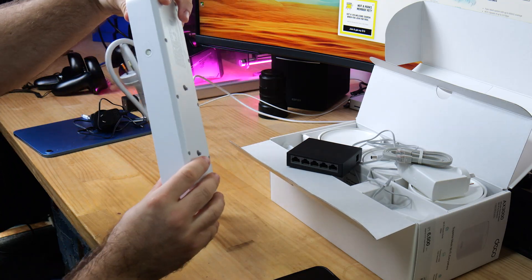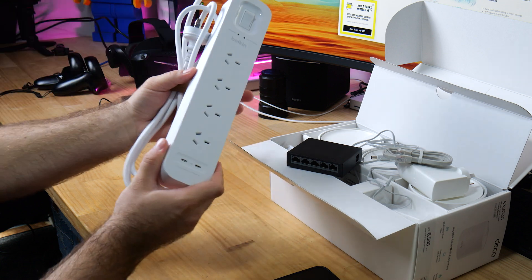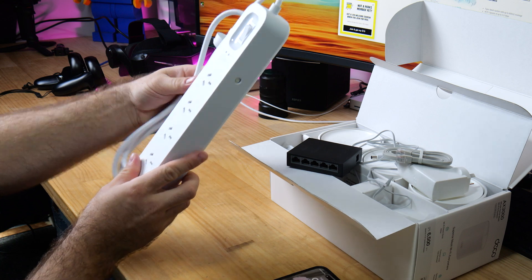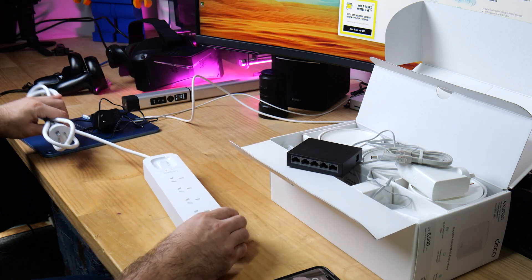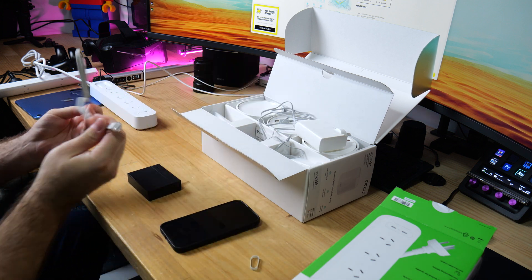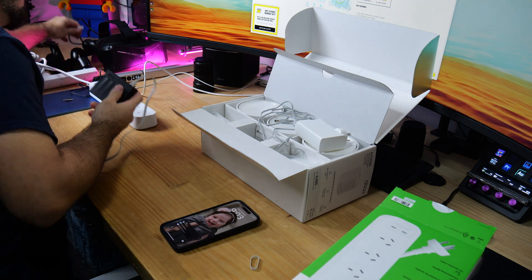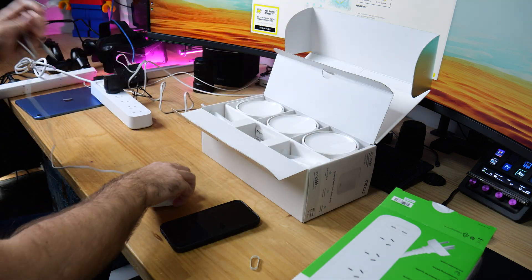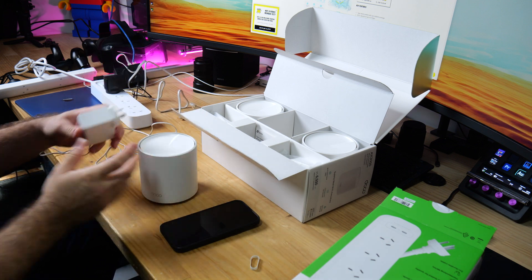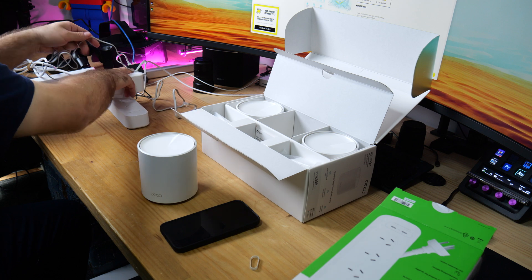So big thanks to Belkin for organizing these for me to send out. We're going to give away all three — one of them I will open, so you're going to get an open box because I need to plug it in. It's got the reset button here, two USB-Cs, and four plugs — that's a really thick one. Let's get this powered up. We're going to put a cable in, and the blue cable is over here. Let's get the first Deco up — this will be our main Deco, the one that has the actual internet.